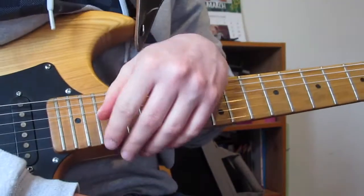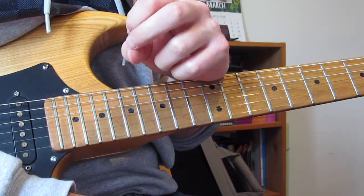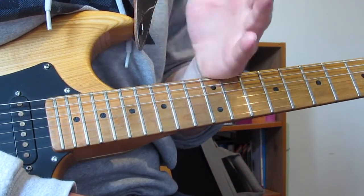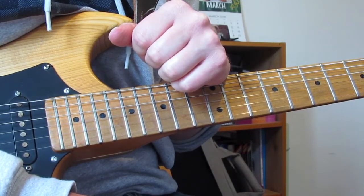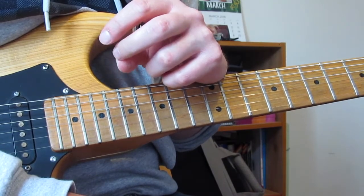That's that really cool solo played in the middle of the song — really like that one. There's not much else to say about it. It's another classic Noel Gallagher solo. Sounds great, but isn't that hard to play. As long as you know how to play your minor pentatonic and you can do some bends, you're going to be absolutely fine with this one.